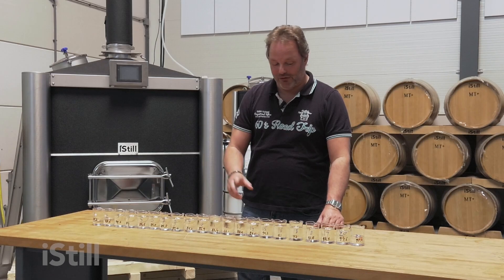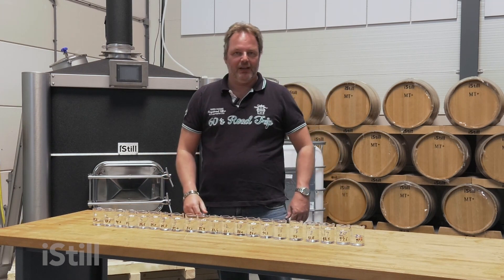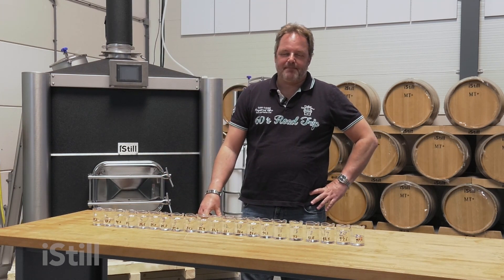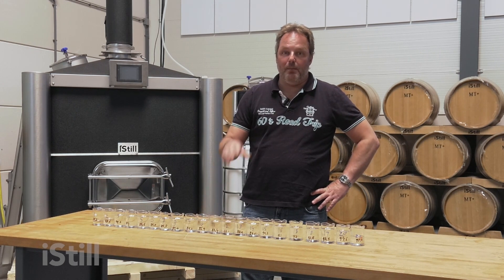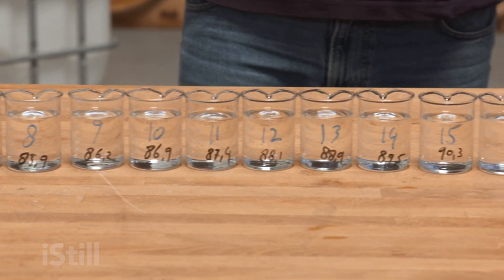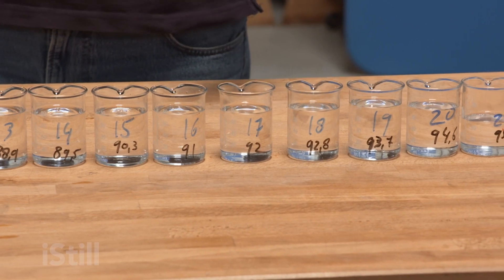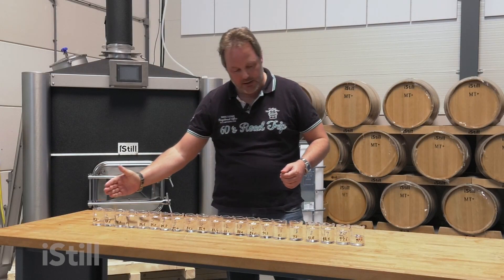You've just watched Willem perform a stripping run and a finishing run on white wine brandy. Now I get to do the good stuff, which is basically deciding upon his fractions — what's hats, what's hearts, and what's tails, where do we cut. I need to assess this based on the Holy Trinity, the taste model, the three dimensionality of hats, hearts, and tails, what's in the mix of a good brandy and what's outside of it.